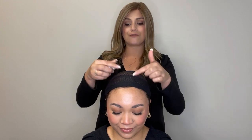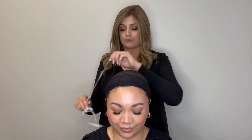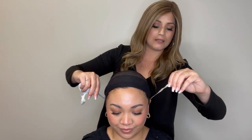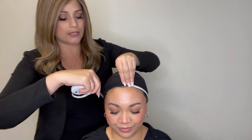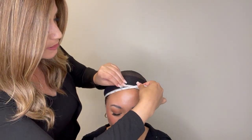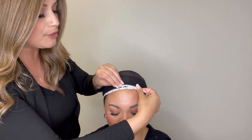The first measurement we're going to get is the circumference measurement. Circumference is going to be your hairline around the perimeter of your head. Starting in the back hairline area using the inches side, we're going to wrap it all the way around Jamie and find out what that circumference is. Jamie's measurement is 23 inches for her circumference.